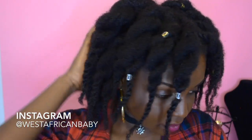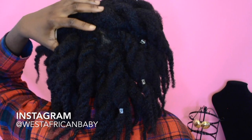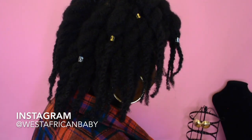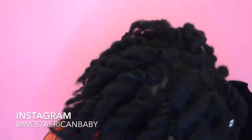This is a style that looks absolutely gorgeous on kinky hair textures. Let me know what you guys think down in the comment section, don't forget to like, comment, share, and please subscribe. Thanks for watching — I'll see you guys in my next video, bye!